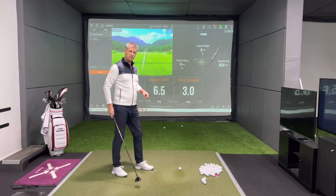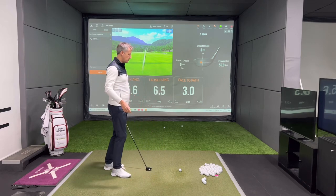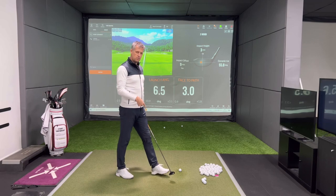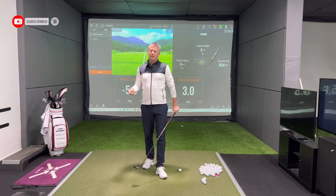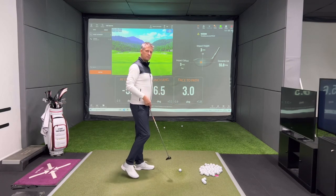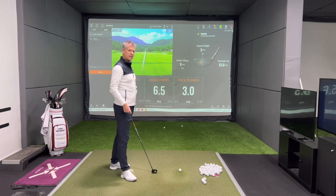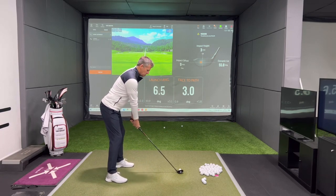What I'm now going to do is endeavour to square the face up with the same five and a half degrees of down strike. Because the golfer who hits the three wood off the ground and bends it away to the right immediately thinks his face is open or his path is too far left — but really what's happened is he's just hit too much down on it. Let's see what would happen if he stayed hitting down and squared the face up.